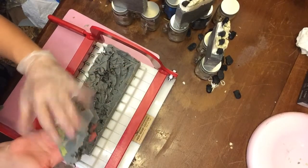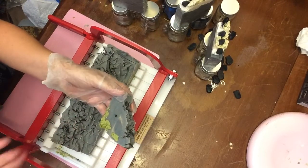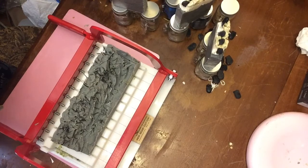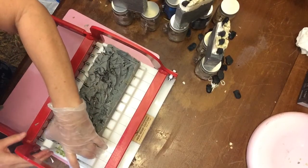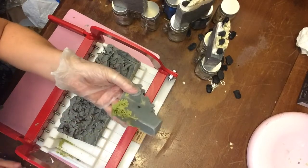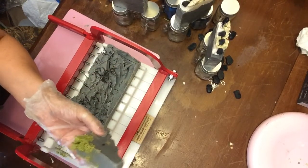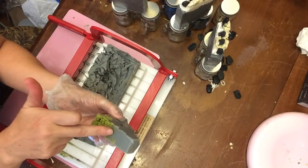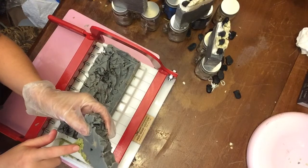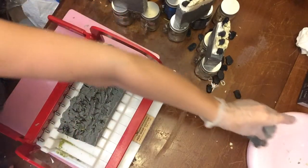So this is what our soap looks like. It's not exactly what I had pictured, but it's still pretty. This was a sample batch, so I don't mind that it didn't really work out as planned. I'm going to make another batch. I like this — I don't like the bottom. It smells really, really good.